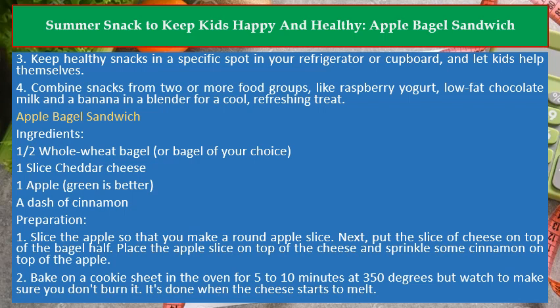Apple Bagel Sandwich Ingredients: 1 half whole wheat bagel, or bagel of your choice; 1 slice cheddar cheese; 1 apple, green is better; a dash of cinnamon.